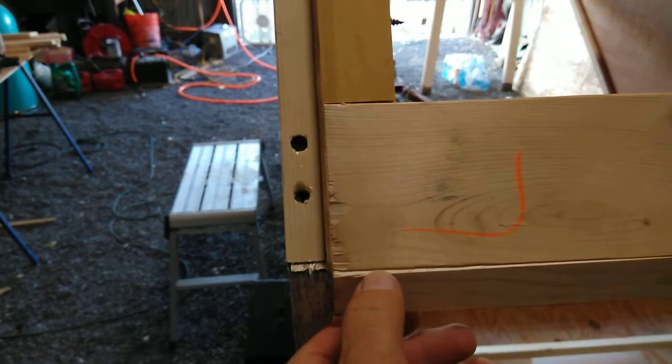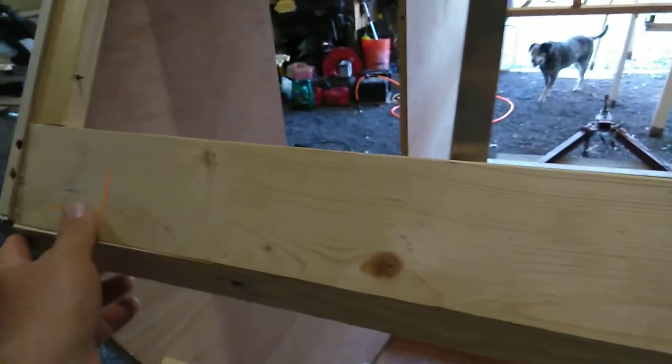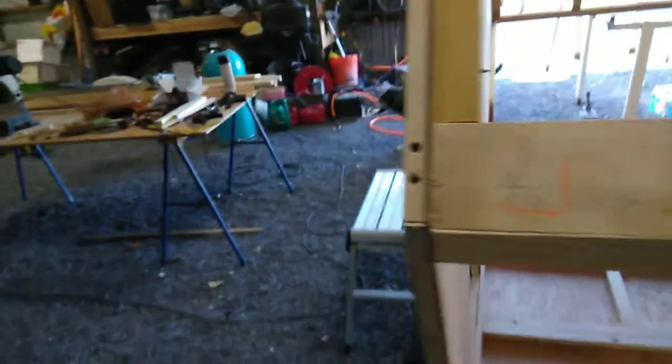These transitions — this is maybe an eighth of an inch off, slush all the way across. It's just stuff that happens. I've tried my damnedest to get the truest cuts I could.